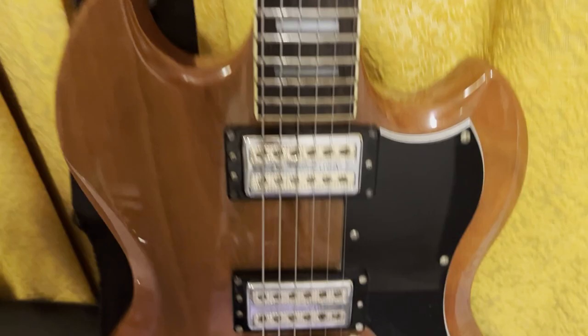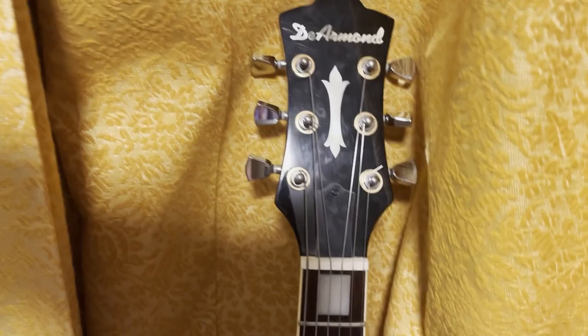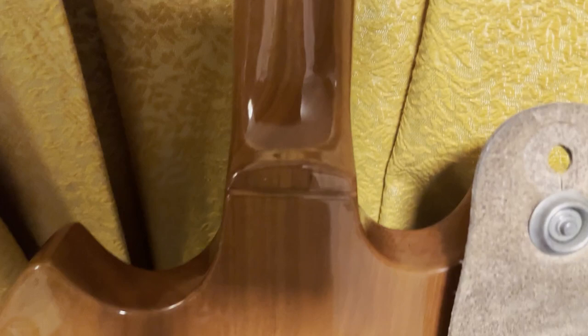The S-73 should not be confused with the S-65. The S-73 has the bolt-on neck — sorry, the S-75 has a bolt-on. The S-73, as you can see, does not. The S-65 doesn't have the cool pickups either.